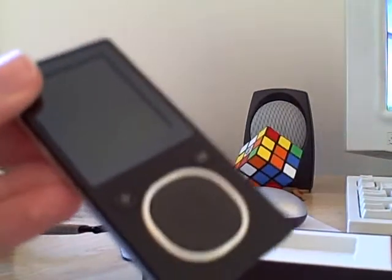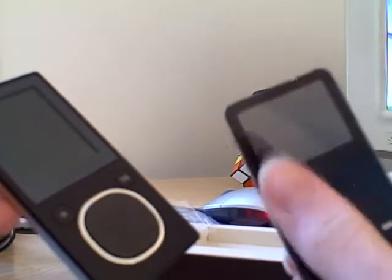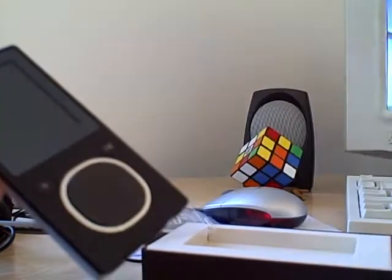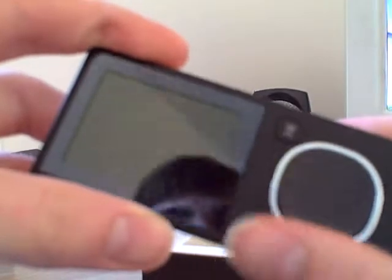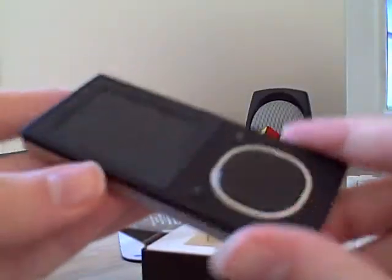What I also like is that with the iPod, when you put your finger on it, you get all these fingerprints, especially on the mirror part. But the Zoom — I can feel right here — has a really nice finish. It looks like it's pretty scratch resistant and you will not get any fingerprints on it.